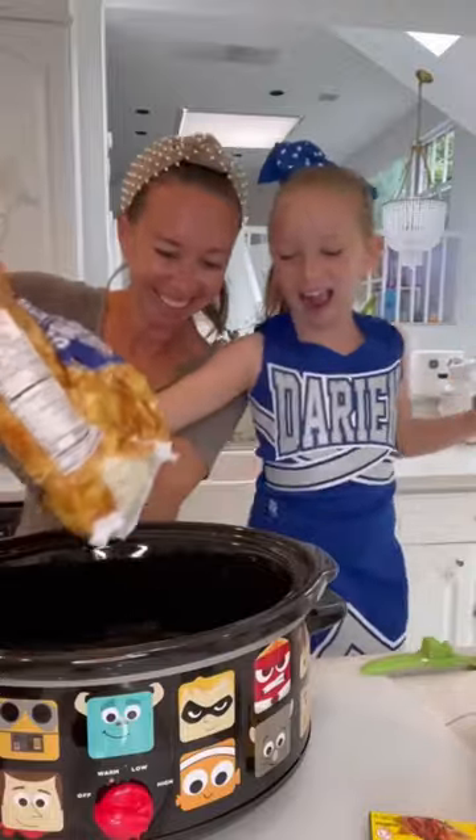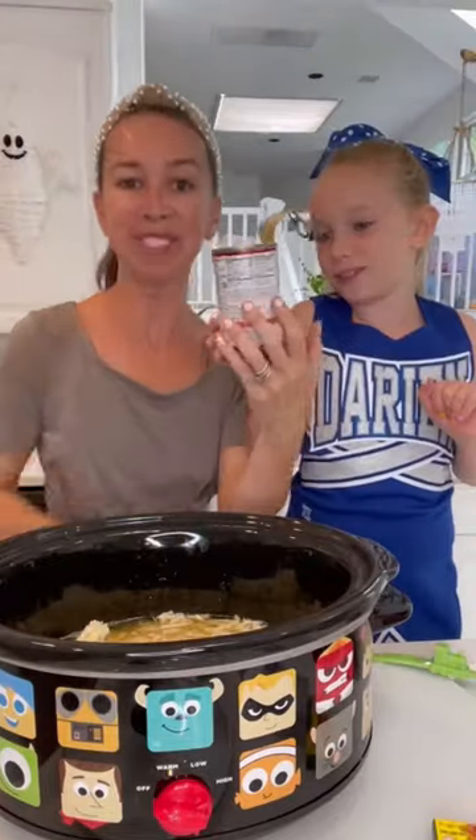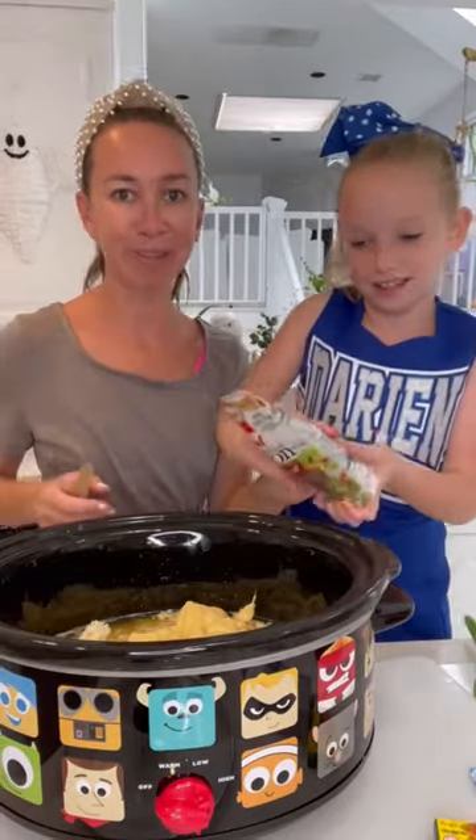How to make loaded crockpot potato soup. You're going to love this. Cream of chicken soup — pour the bacon.